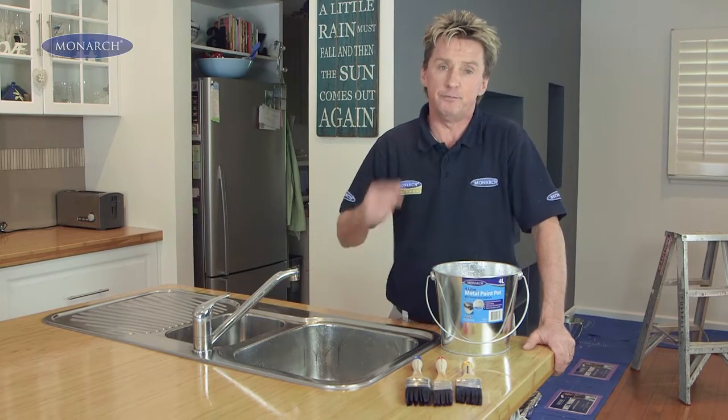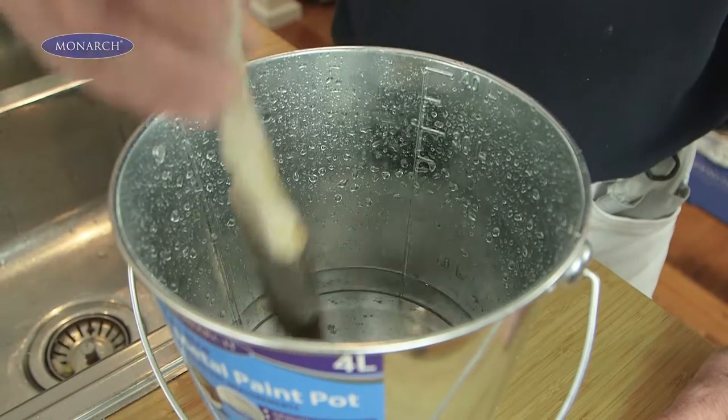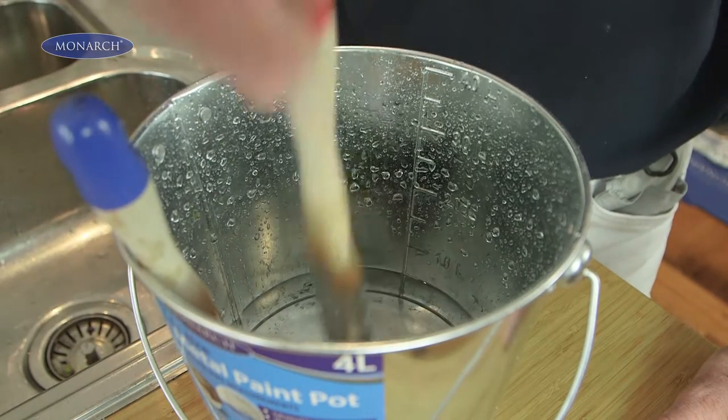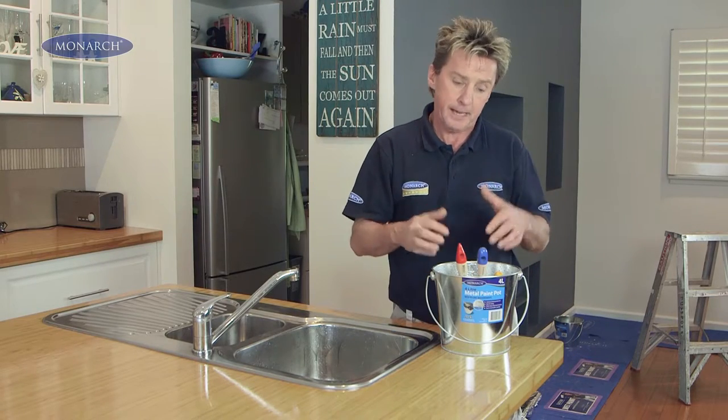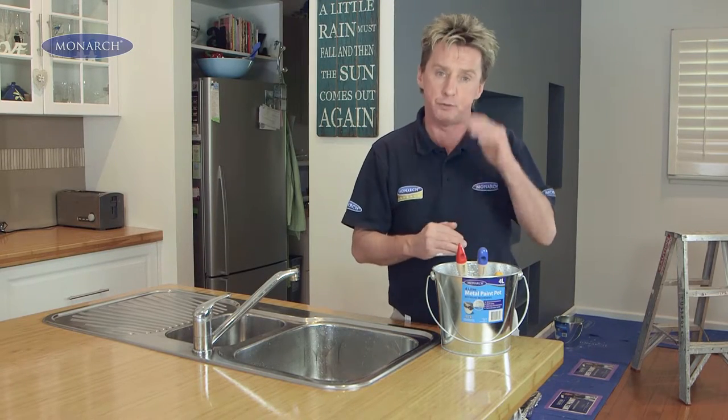Here's a painter's tip for you. Before you start painting with water-based paint, stand your brush in an inch of water for about 10 minutes. Or if you're using oil-based paint, use turps. It'll soften the filament and help the paintbrush pick up paint beautifully.